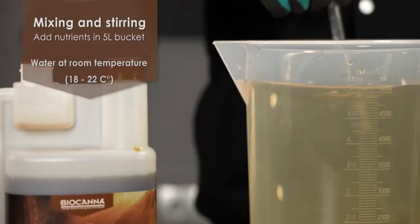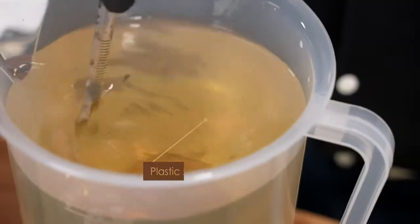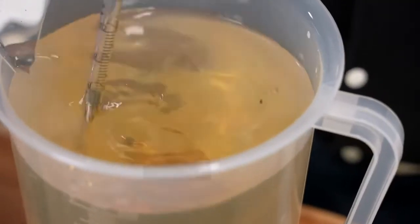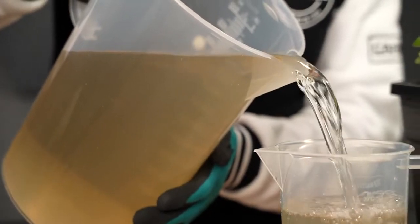Be sure that the water is at room temperature, between 18 and 22 degrees Celsius. Stir well with a plastic stick. Now the nutrient solution is ready for watering the plants.